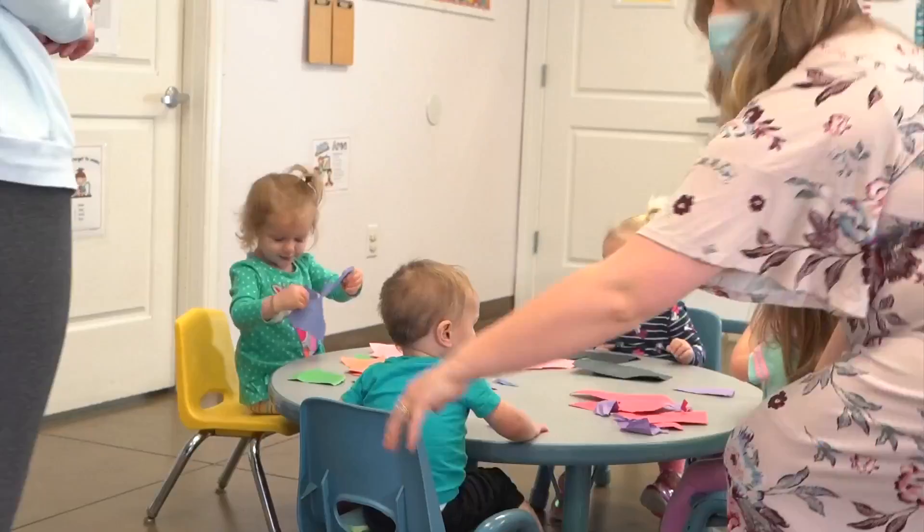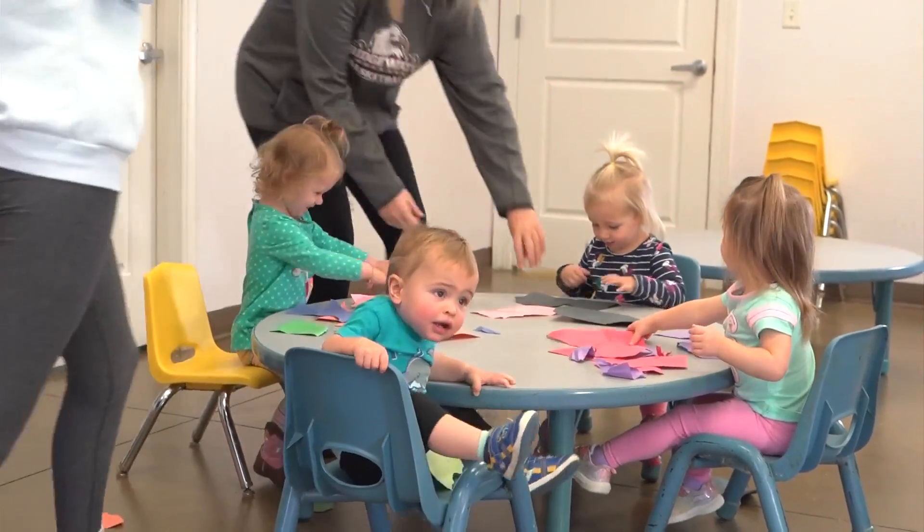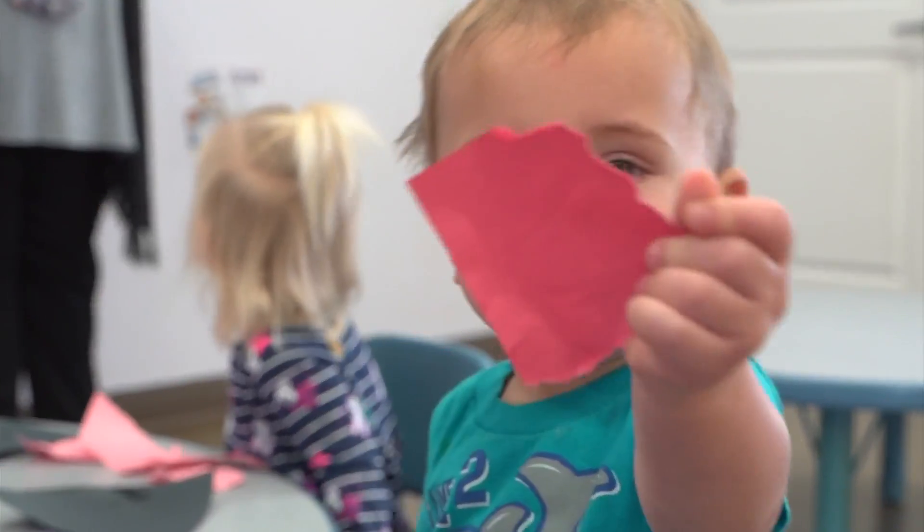Tear It Up is an incredibly simple activity you can do with your child. It's from our digital platform on Ready Rosie. It's just like how it sounds — you just hand out the paper to the children and have them tear it up.